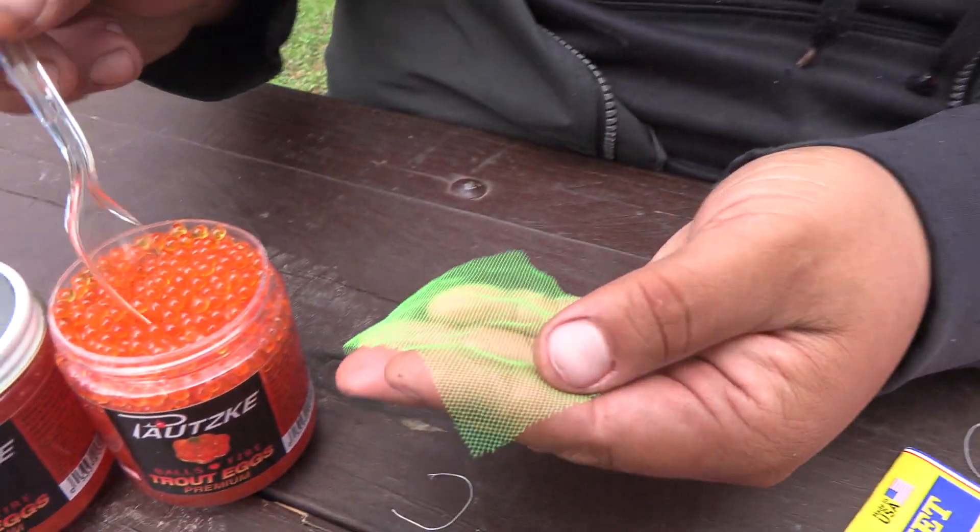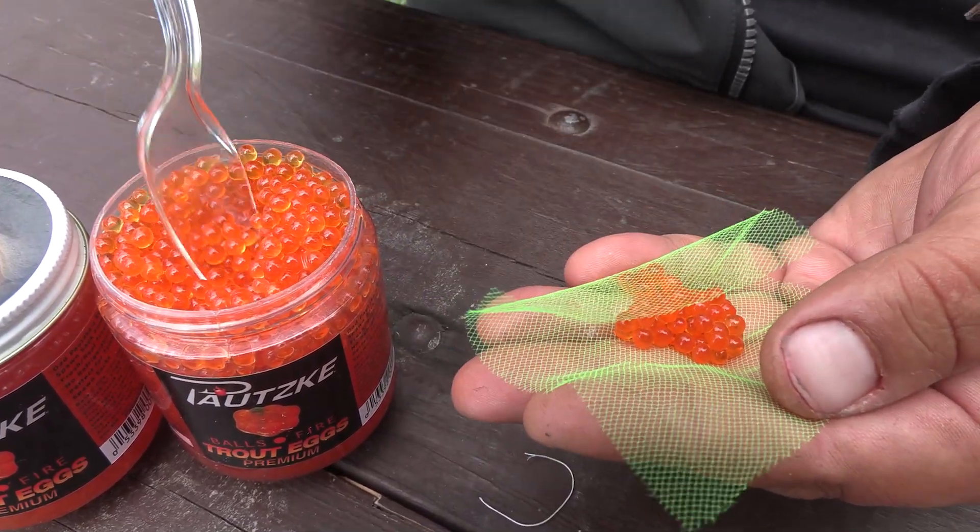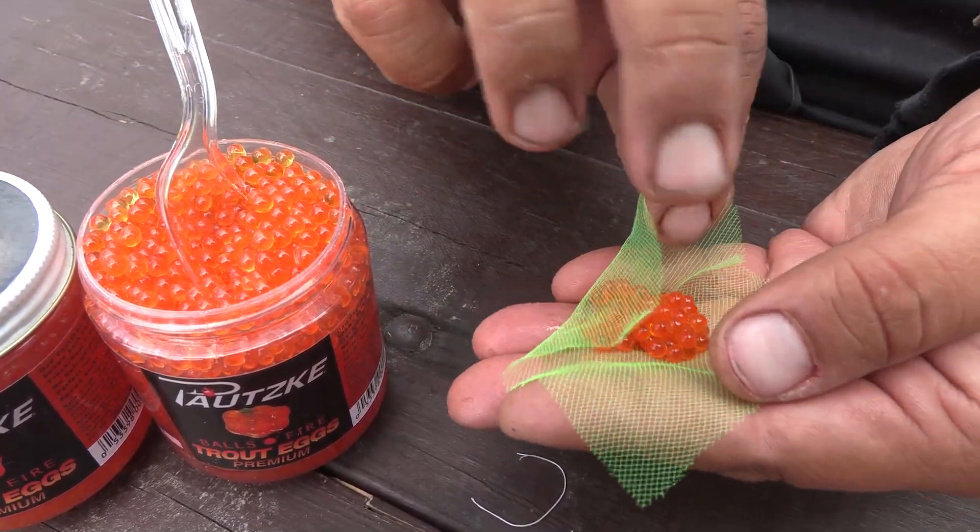When salmon fishing in the Great Lakes and trying to select what color egg sack to use: if you're fishing in a tributary that has a strong run of coho salmon, pink can be absolutely deadly for those cohos. When you're targeting Chinooks early in the morning, chartreuse can be a definite killer. With the kings being a big fish, you can even use even more eggs in the egg sack.